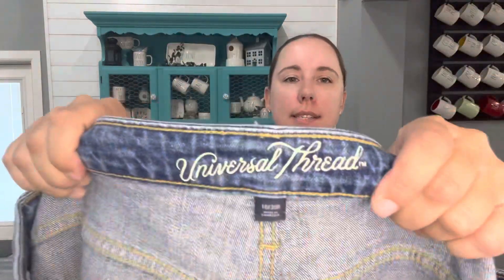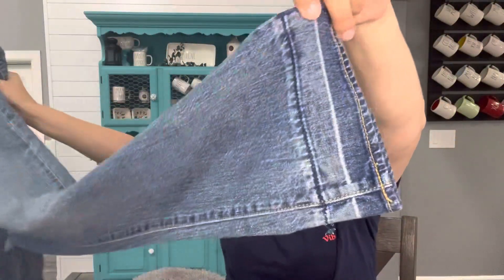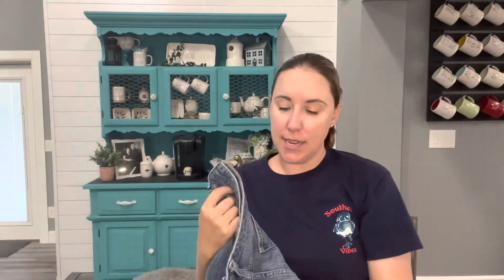Another Universal Thread, size 10 or 30. They are not new and have an interesting hemline. They're from 2018 — mid-rise boyfriend jeans. If they were new I might list them, but I will cut out the date tag because I'm going to send these to Plato's Closet, and they won't take it if it's not within the last year or so. Definitely not worth selling.